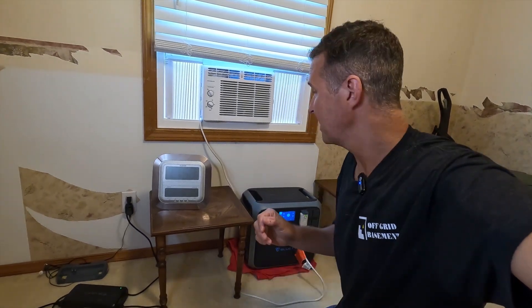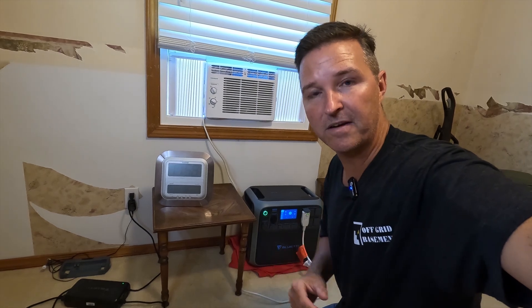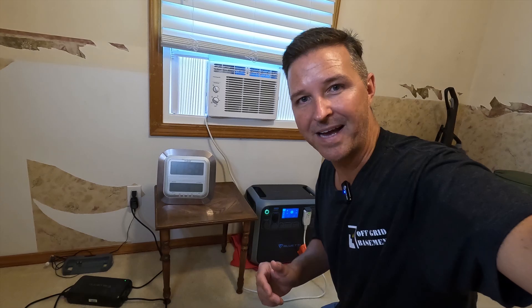Thank you so much for watching this video. If you have any questions about how I did this test, please leave them in the comments. I'll have links in the description to the AC and the Bluetti if you want to look further into them. Thank you so much for watching and have a great day. Bye bye.